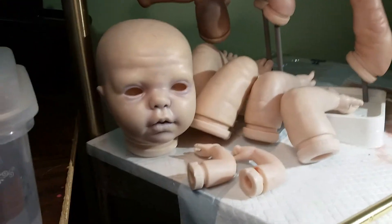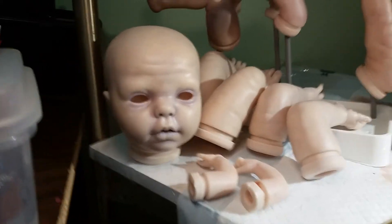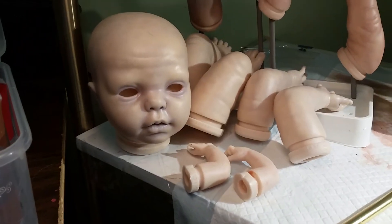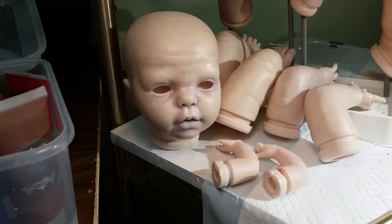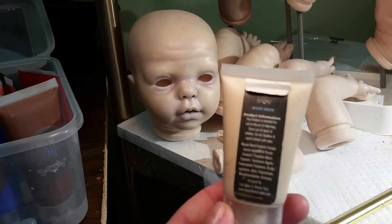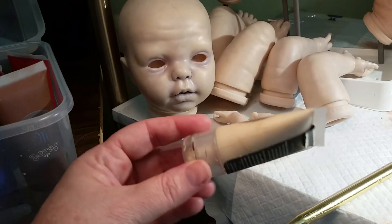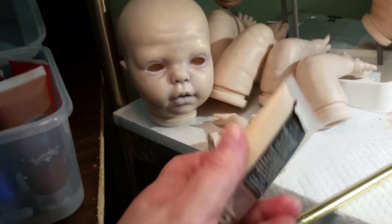That pale white vinyl was awesome because I wanted to make her into kind of a ghost baby. These are all works in progress, by the way — they are not completed dolls. So I used the Miracle Blend basic base skin color, which is very, very fair. Remember, Miracle Blend dries lighter than it actually is, so I used this just straight up on her.